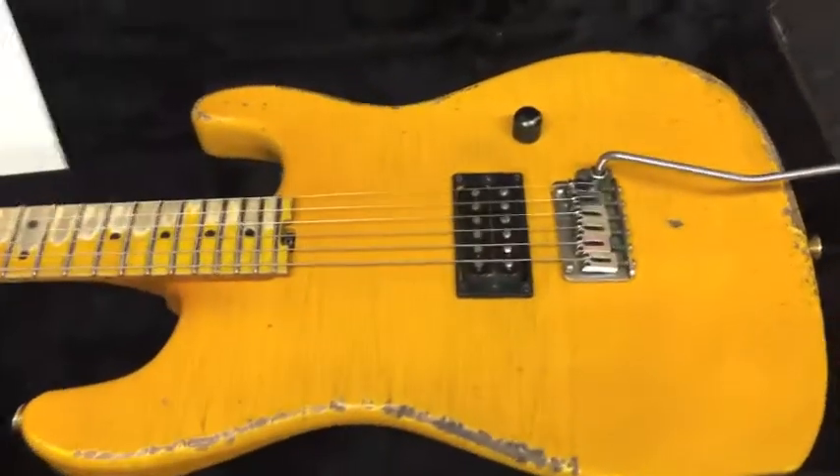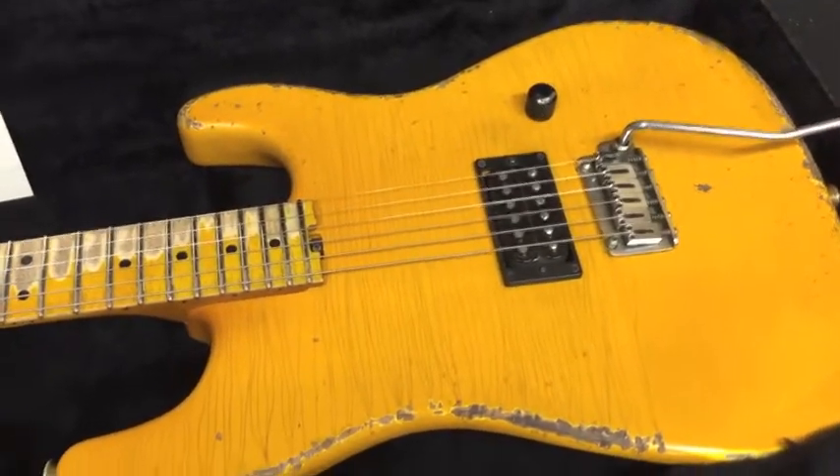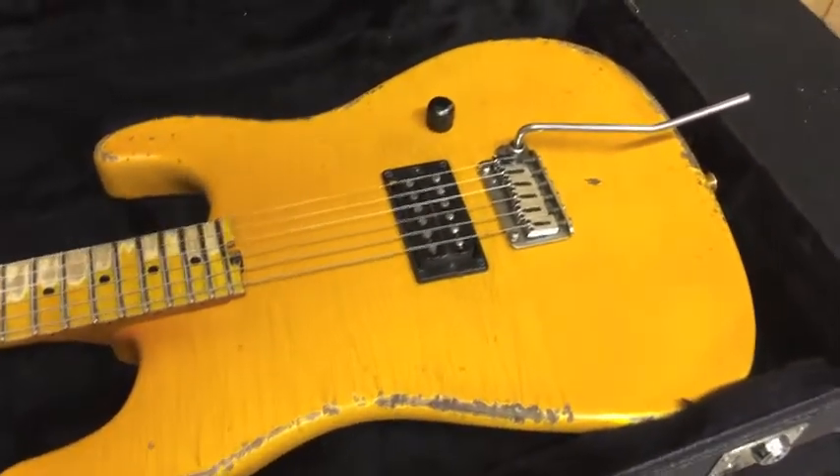Hello everybody, Michael Charvel from Wayne Guitars. Today we have an extraordinary one-off, one-of-a-kind Wayne Rock Legend that's been heavily aged.